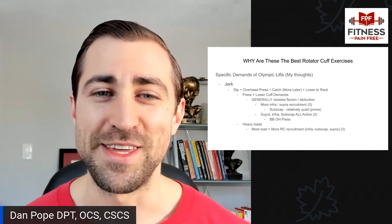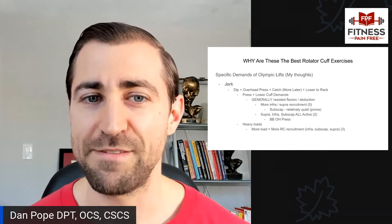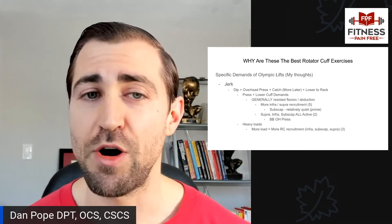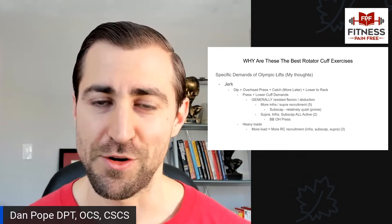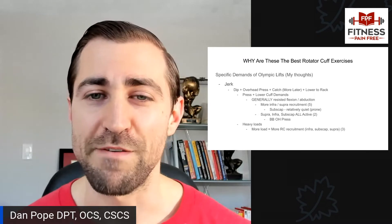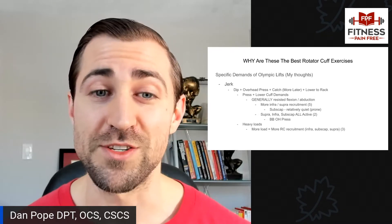Why do I believe these are the best rotator cuff exercises? We have to think about the specific demands of Olympic lifts. These are all my thoughts — there's not a ton of literature on the rotator cuff and Olympic weightlifting, though there is some. All references are in the show notes. I'd love to hear your thoughts in the comments.